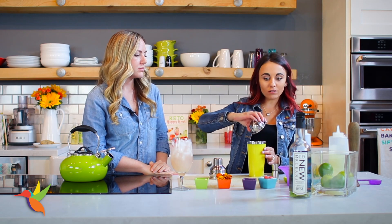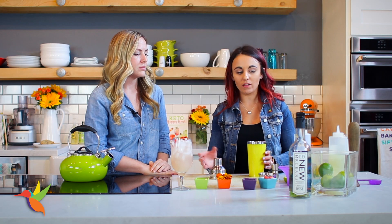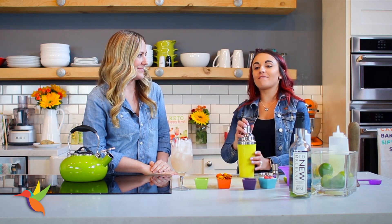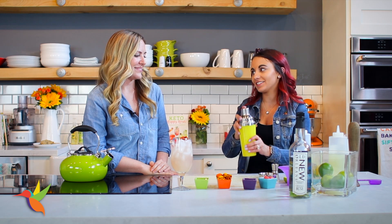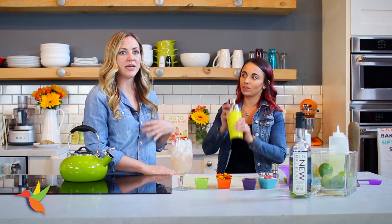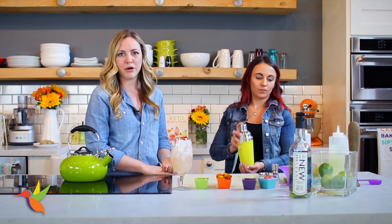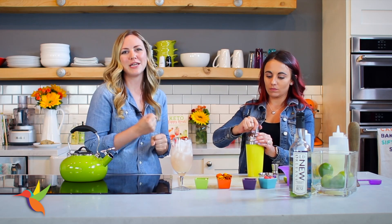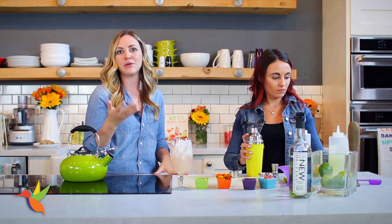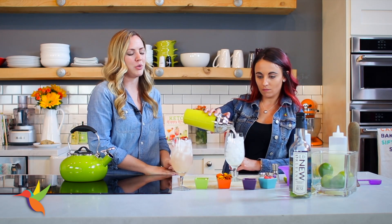I'm adding fresh chunks of watermelon. Now we're going to shake it vigorously for 30 seconds. Watermelon is a soft fruit so it's actually going to release a lot of juice and flavor. Unlike berries, which you'd need to muddle a lot more, watermelon releases plenty of flavor and juice just from mixing — which is super easy. It's a pretty color too — the watermelon makes it beautiful.